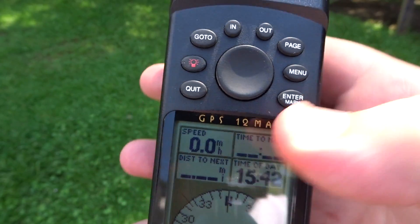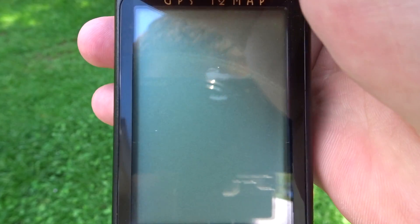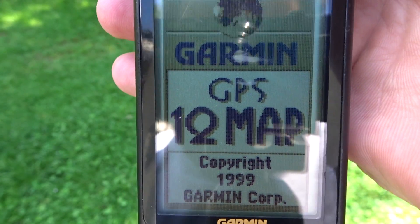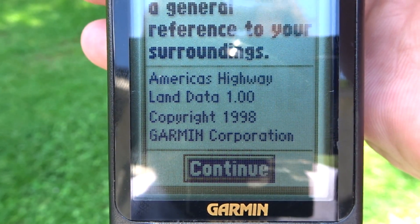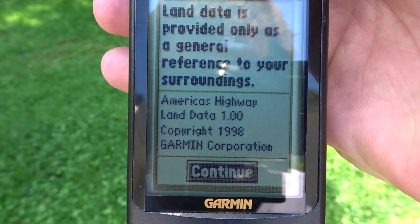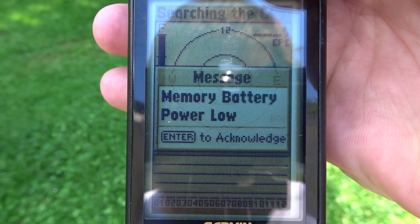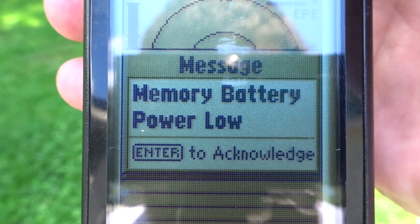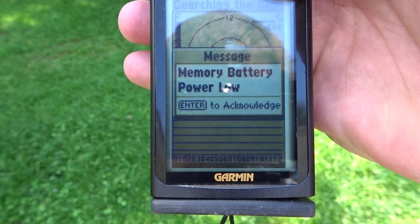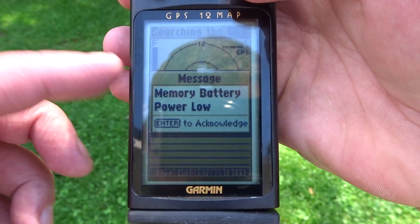When I powered it up it said something — let me see if I can get it to do it again. It said: 'Memory battery low — memory battery power low, press Enter to acknowledge.' So there must be like a coin cell battery inside it. I'm not going to replace that, so you're going to get it just like this.